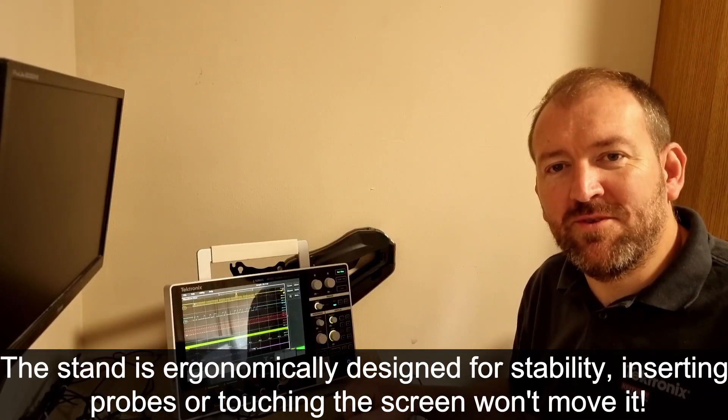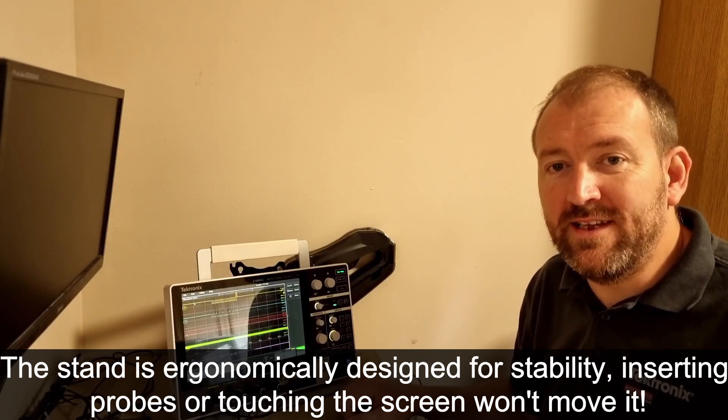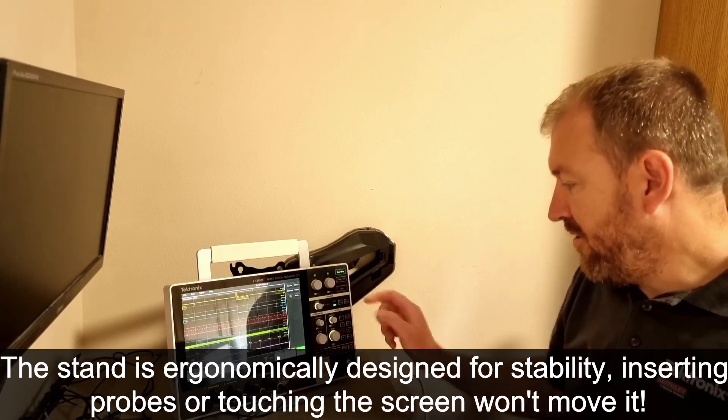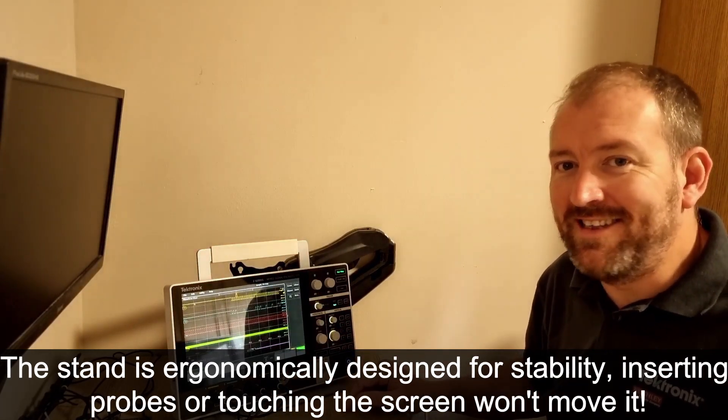The 2 Series MSO comes with a very cool ergonomically designed stand which provides stability for when you are inserting the oscilloscope probes or even pressing the buttons. It doesn't matter how hard you press — it doesn't move.